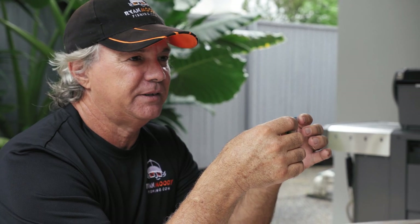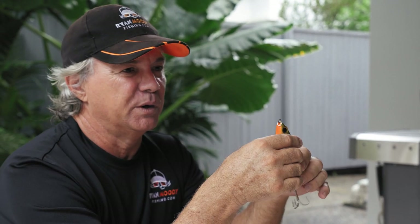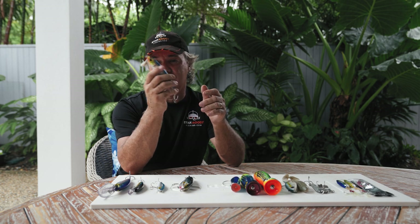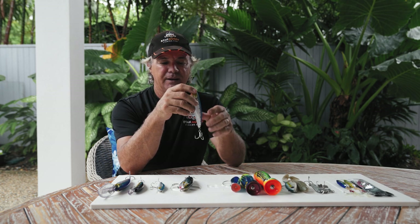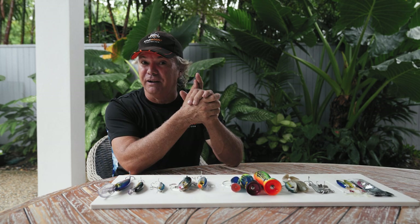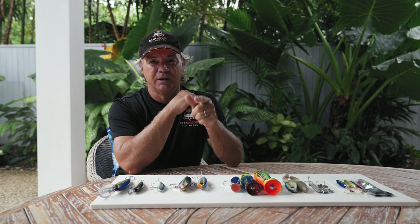I've had a couple of big Maori wrasse hit these on the surface. Unfortunately we didn't get the hooks in both of them — they are a protected species, we weren't targeting them of course. But that's one of those things. So many different species out there, you don't know what's going to come up. The best thing about them is the visuals — watching the fish come up and crash them. It's one of my favourite forms of fishing.